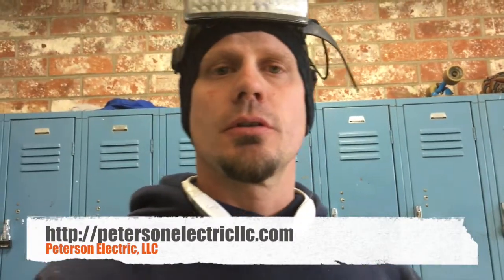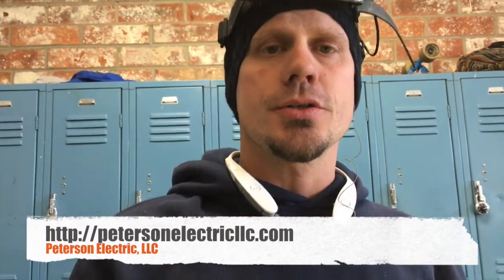Hey guys, Joshua Peterson with Peterson Electrics. A little bit quieter in here for the car wash. It's the second video about this pump that we just showed you.